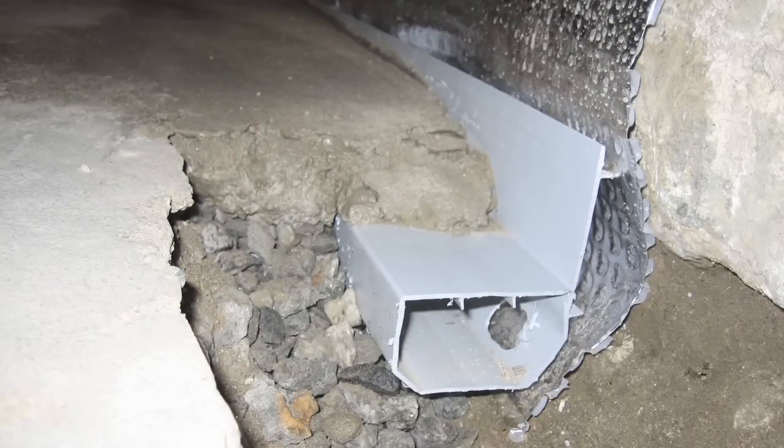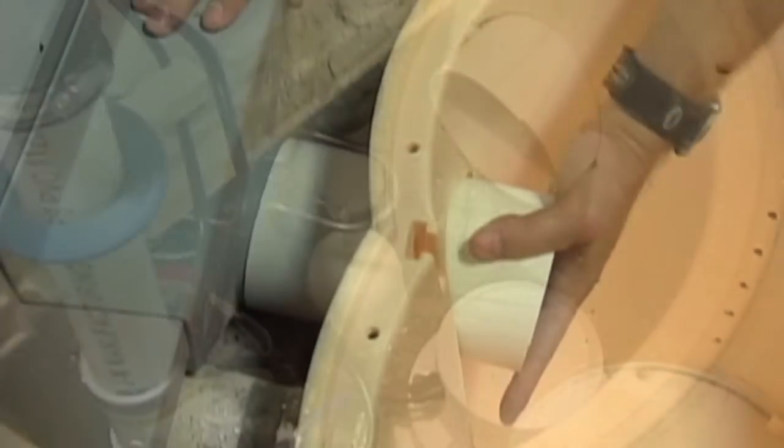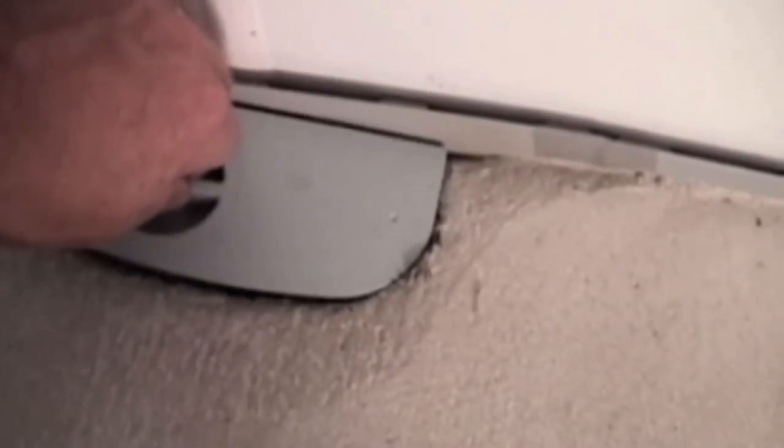The idea is that we're attacking the problem at the point of entry. We collect the water in our drainage system and drain it around to a reliable sump pump system, which we've talked about in other videos, and pump the water out. But what we found is the drainage system itself really got some tweaking over the years.